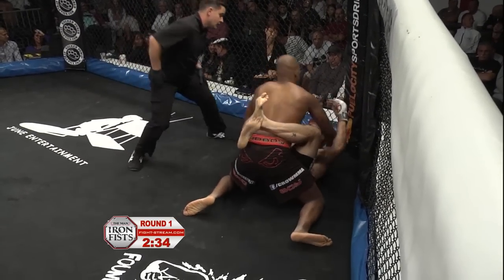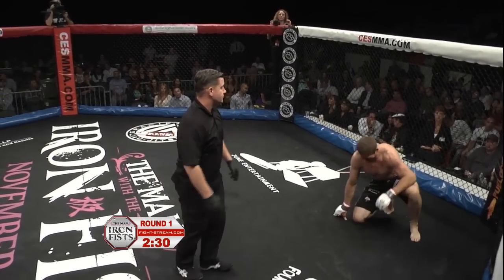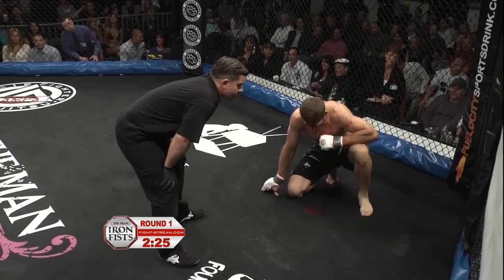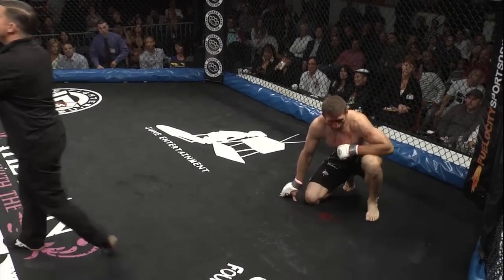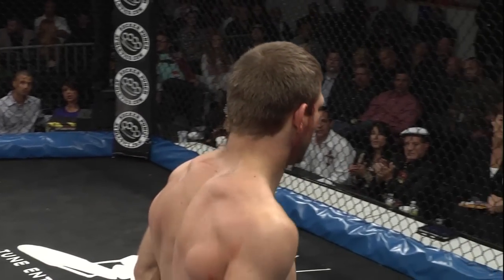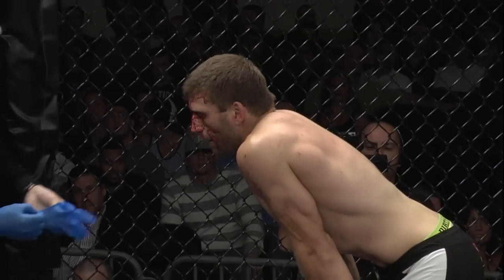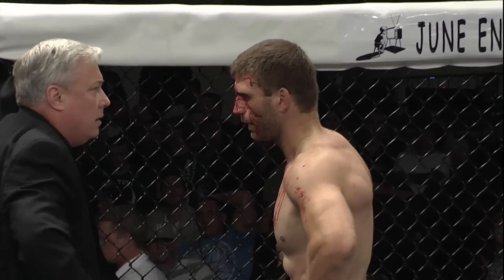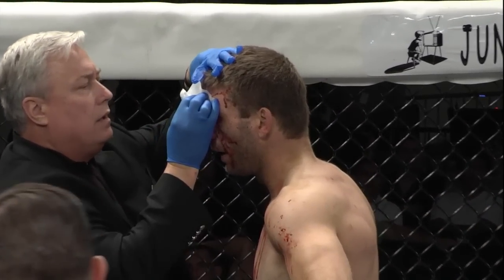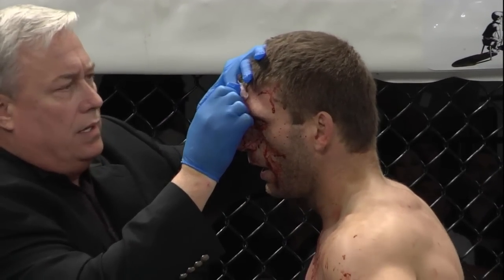Loaizo trying to pin those shoulders down. Nice short elbows by Loaizo — I think that might have busted him open. That opened him up pretty bad, fast. That was a nasty elbow. McNally bleeding profusely onto the canvas. That might just end this fight. It's smack dab in the middle of his forehead. A vicious right elbow by Loaizo. He pinned both shoulders back, had him wide open, and delivered — that busted McNally open pretty quickly.